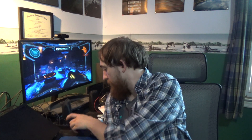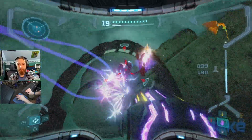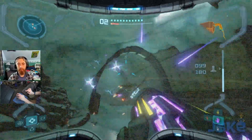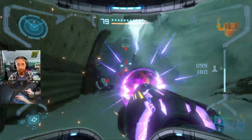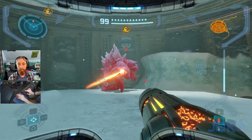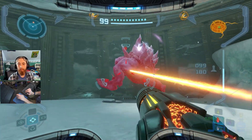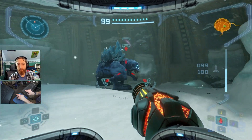Another thing I had trouble with was the lock-on. I ended up setting it to the middle mouse button, which isn't ideal because the fire button is right next to it — so it's a little weird. I couldn't find a better key for it, so it'd be nice if I could find one. That's basically the gist of it.